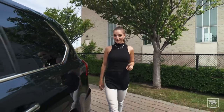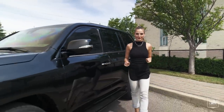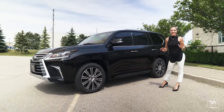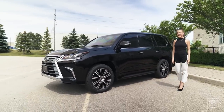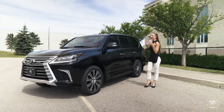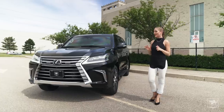Now, you can't really see this, but this Lexus is blast proof, meaning the car floor has been lined with ballistic steel and can withstand an attack from two hand grenades. That's some heavy-duty protection. This car is basically a tank, but a luxurious tank that you would never know was ever armoured.